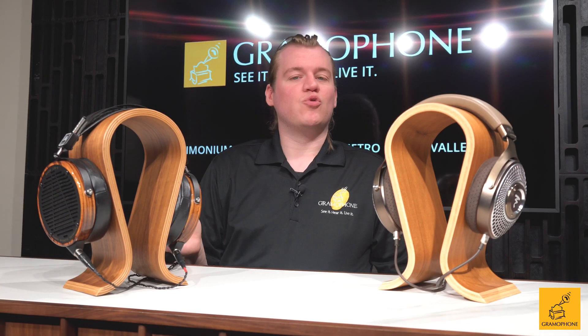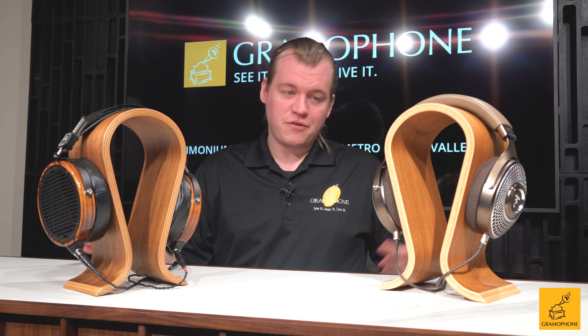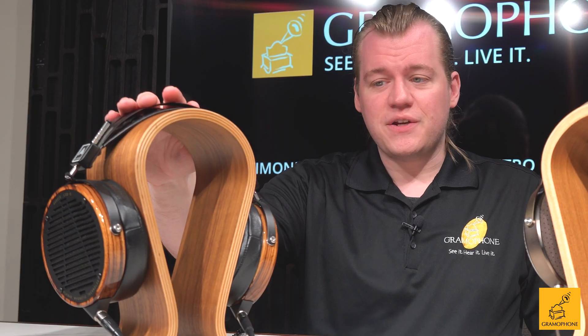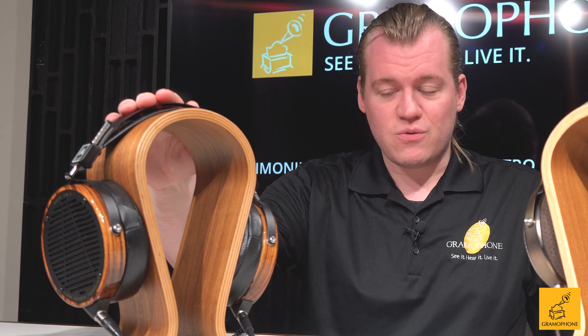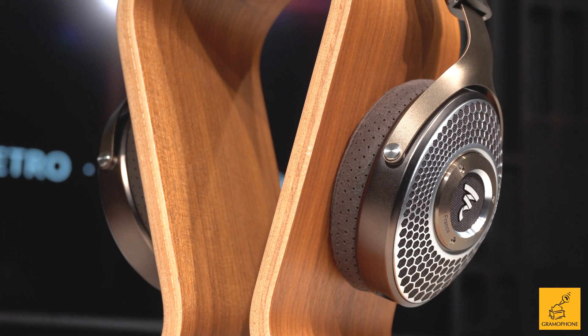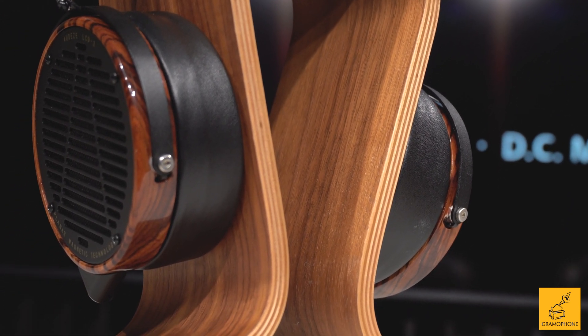On the table today I have two great representatives from two of my favorite headphone companies, but both are very different. This is by Focal, the Clear MG. This is a pair of Audeze, specifically the LCD3. Everything made by Focal in the world of headphones is a dynamic driver headphone. Everything made by Audeze is a planar magnetic headphone.